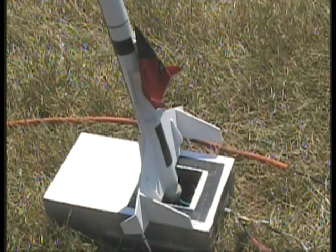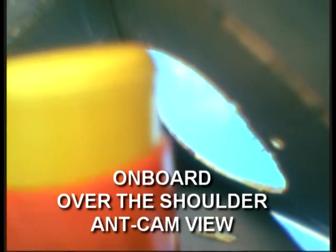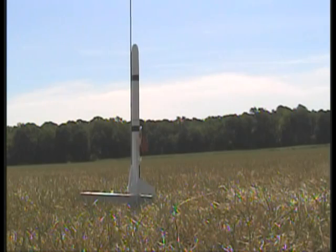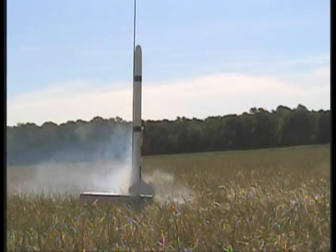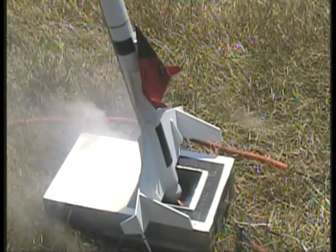T-minus 30 seconds. We are advised to stand by for the terminal count. Ten, eight, seven, six, four, three, two, one, zero.